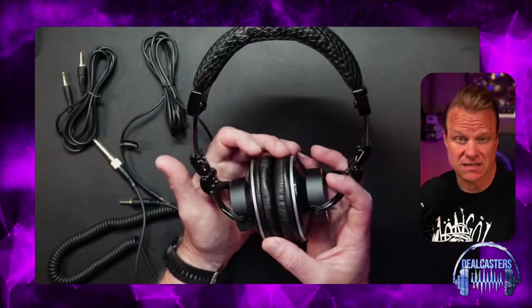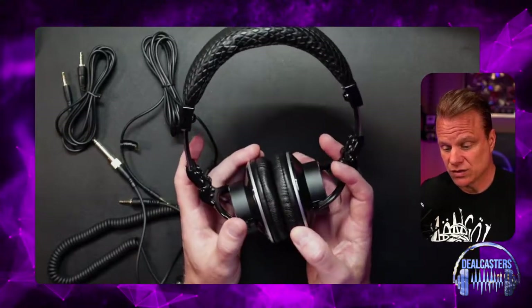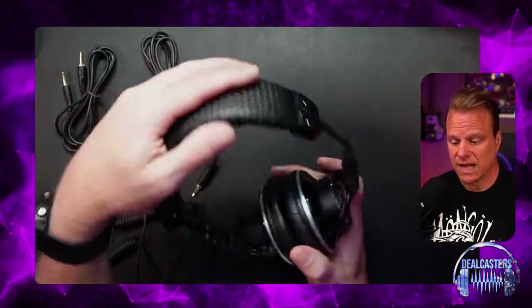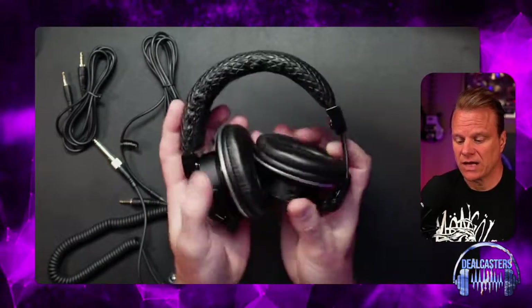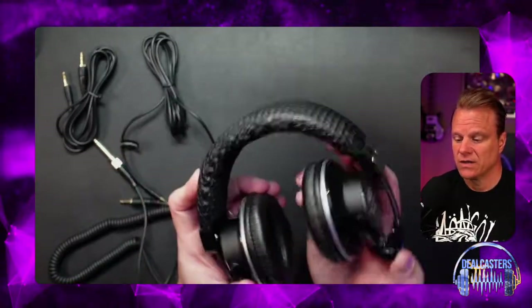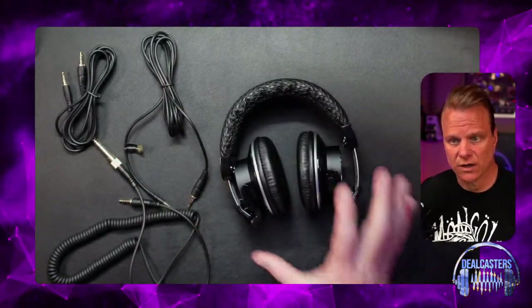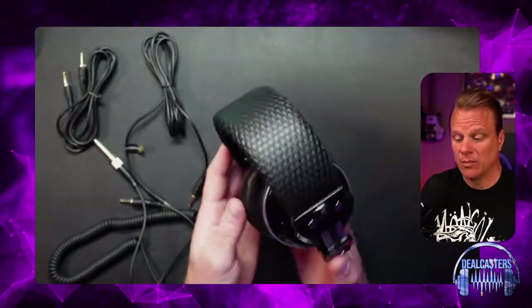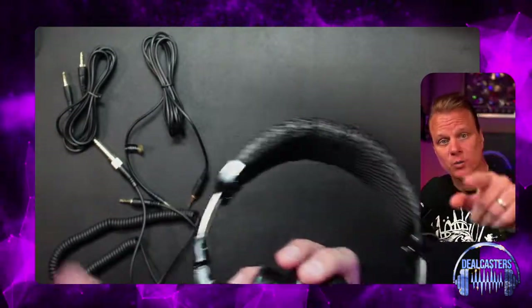A lot of podcasting is done in mono because it's spoken word and usually straight up the middle, so I'm not sure I'd be using the phase feature that often. But you can see these things do kind of coil in on themselves, so you have that versatility to get into a smaller, more compact form. These are fantastic headphones, and as always, I hope this helps you.